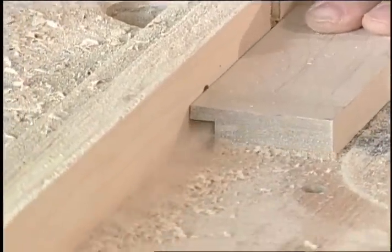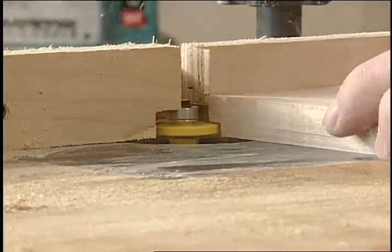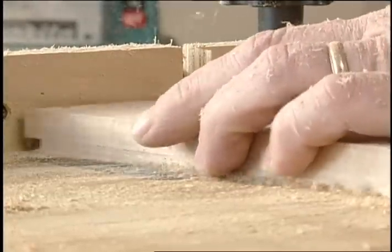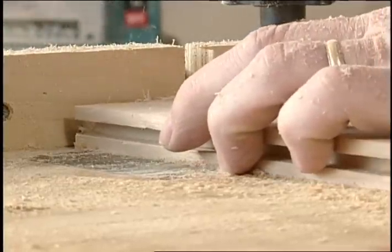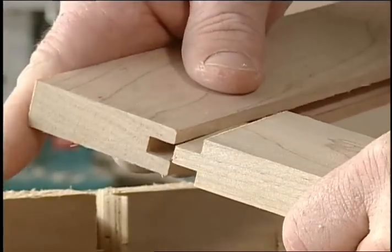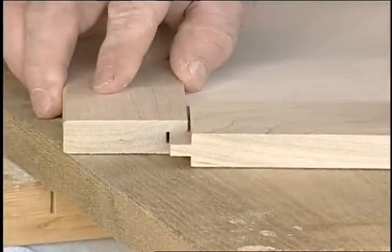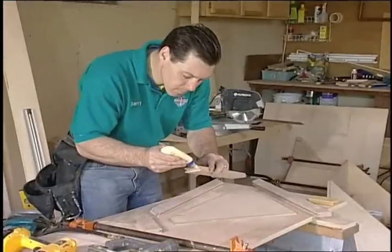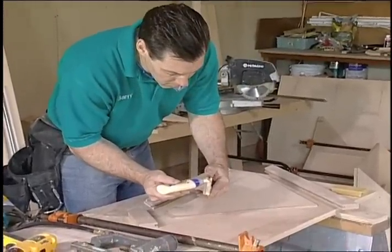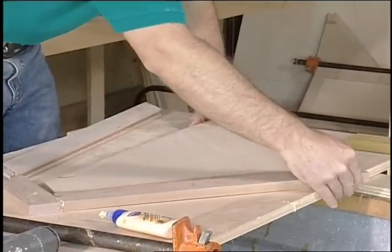Build the flat panel drawer fronts out of maple one-by-threes. Cut the stiles to length and rout a groove with a one-quarter inch slot cutter — the groove must be centered and cut three-eighths of an inch deep. Cut the ends of the horizontal stiles by wrapping the top and bottom edges, leaving a one-quarter inch tongue. This joint is simple and strong. Dry fit the pieces to ensure the panel is cut properly — it should be a sixteenth shorter in both directions to allow for movement in the solid stock.